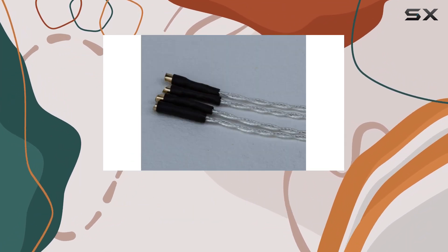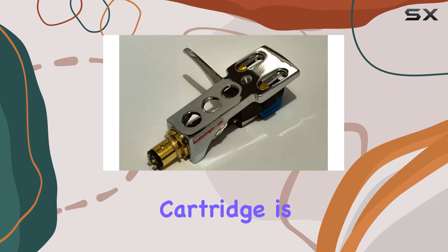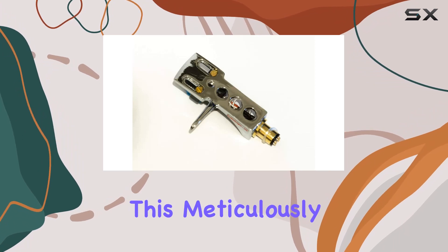In summary, if you're seeking a turntable upgrade that combines aesthetics with top-tier audio performance, the Audio-Origin chrome-plated headshell and cartridge is a compelling choice. Elevate your listening sessions and unlock a new level of audio excellence with this meticulously crafted setup.